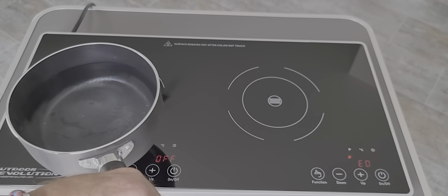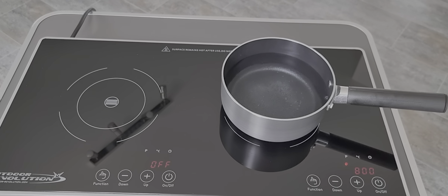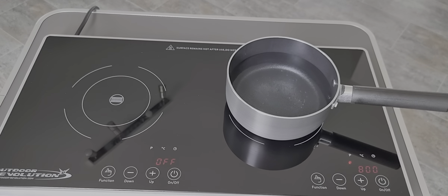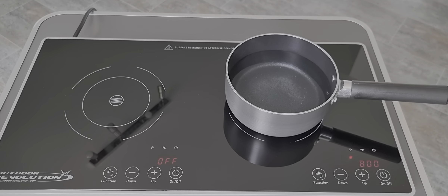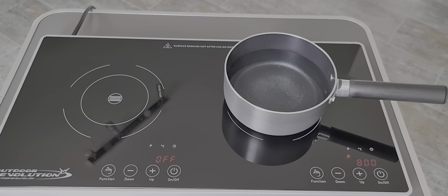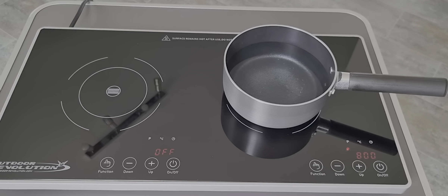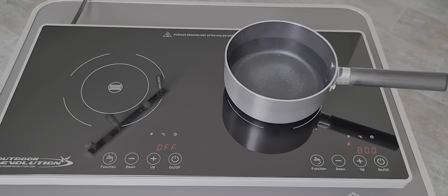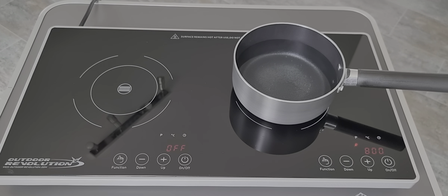One thing as well — if you take the pan off, it auto-turns off and gives you an audible alarm. Put the pan back on and it carries on getting up to temperature. You can see steam coming from the pan so it's not taking long. The fans are keeping it nice and cool. As mentioned, you can use this in the EU and UK, and it has great over-voltage protection built in.